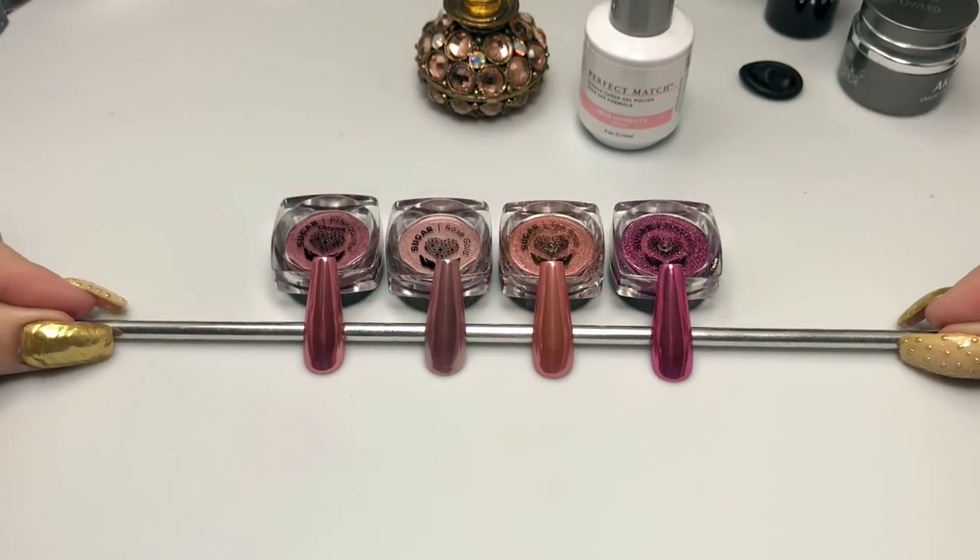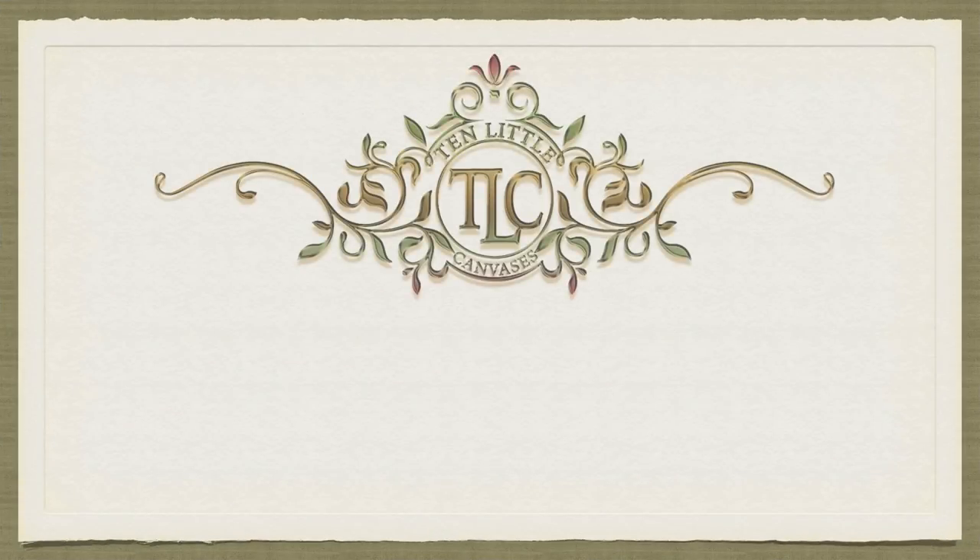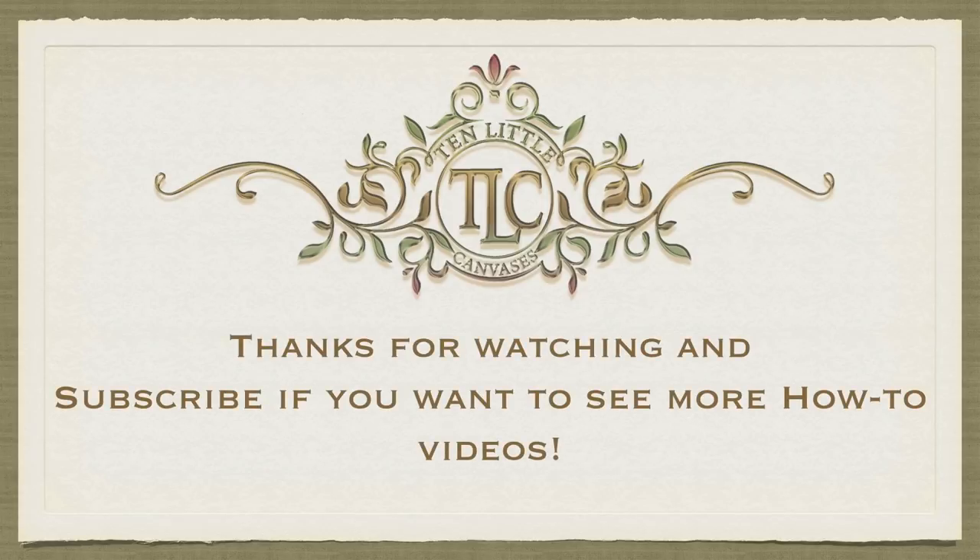I hope you guys have enjoyed the demonstration. If you have, go ahead and like and subscribe. Check below for products used in the info section. If you have any comments or questions, leave them down below and I will get to them as soon as possible. Thank you for watching and I will see you next time.